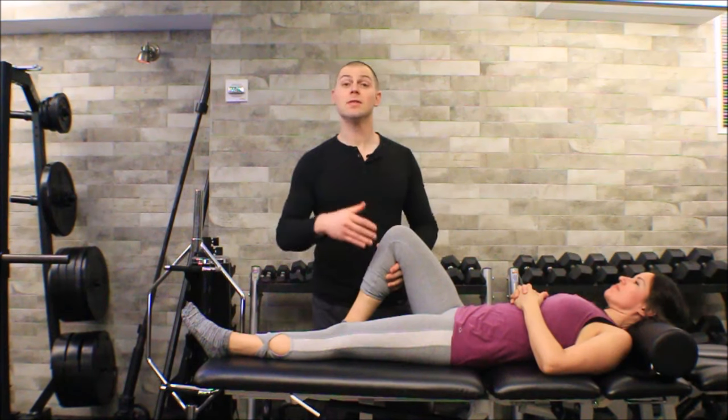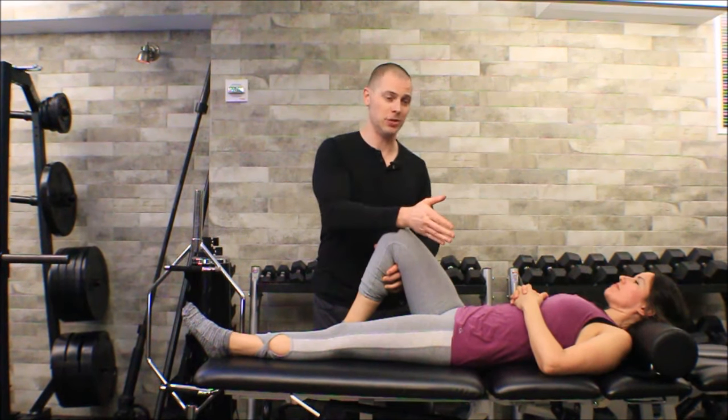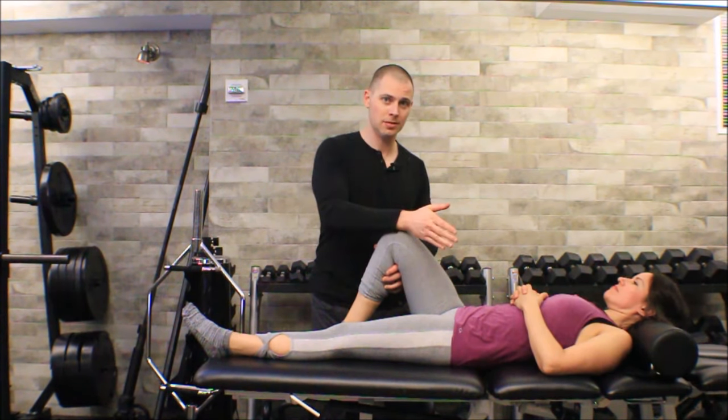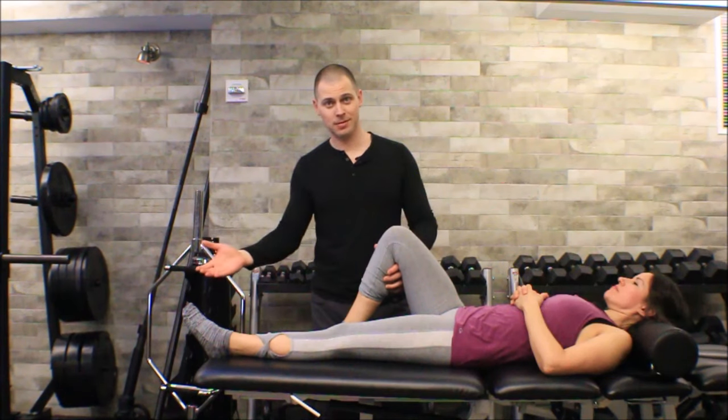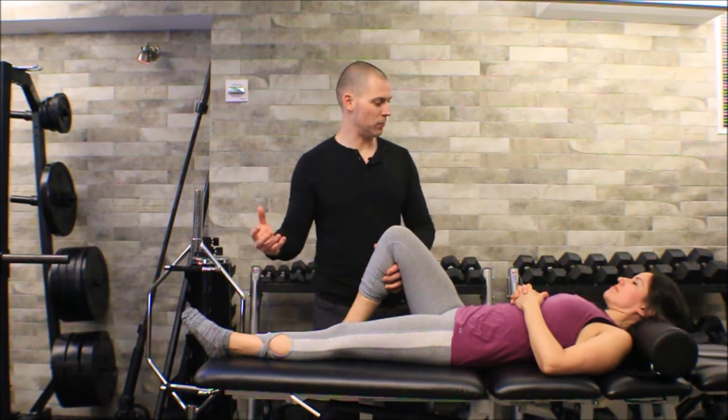Sometimes you'll get a cavitation, sometimes you won't. Keep in mind cavitations aren't necessarily the indicator of a successful manipulation. The manipulation and reassessment — what happened on your reassessment — is the indication of a successful manipulation.